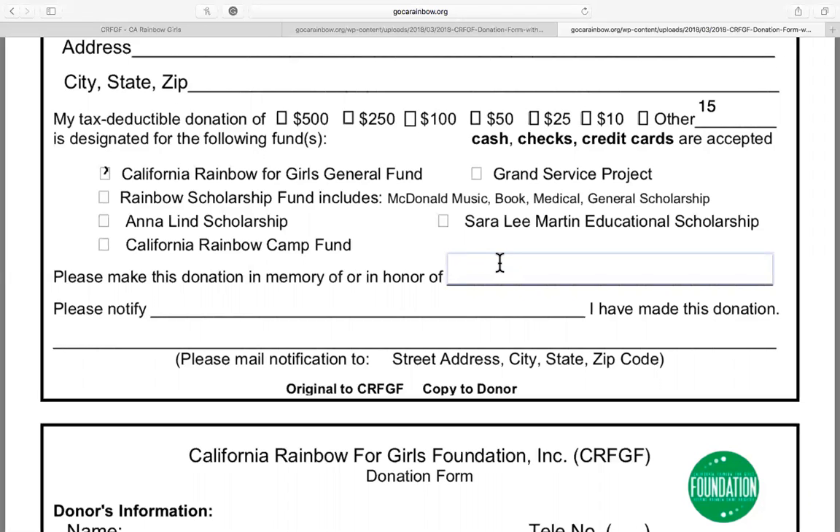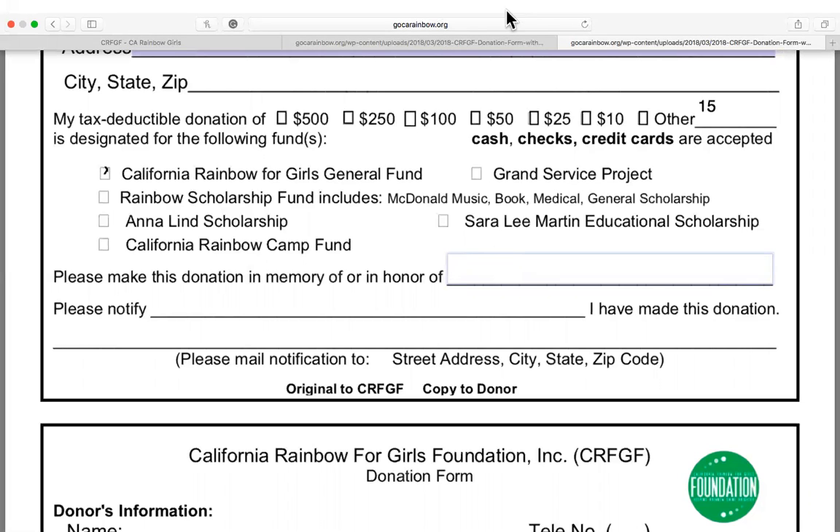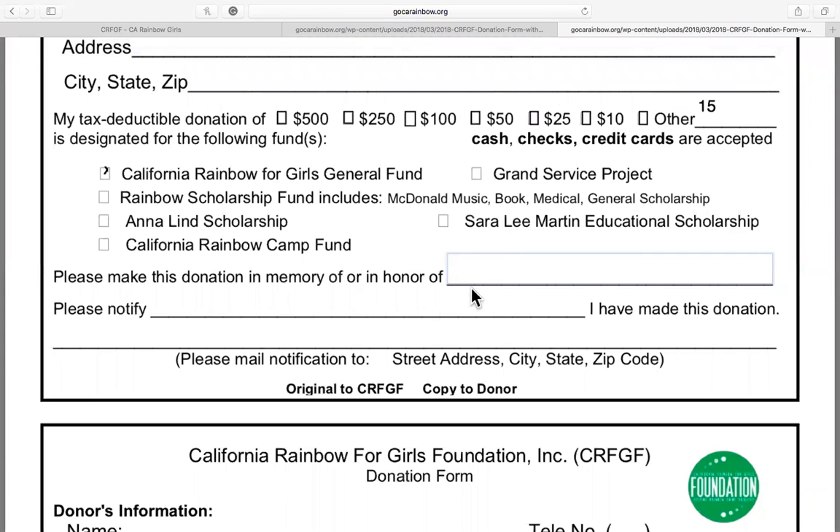Thank you, and we appreciate you supporting California Rainbow and the California Rainbow for Girls Foundation. Have a great day.